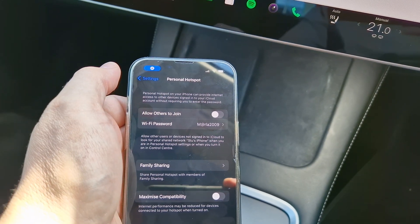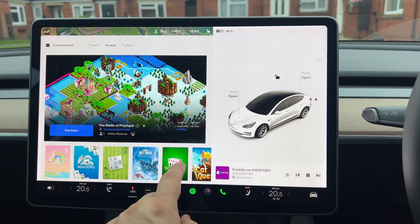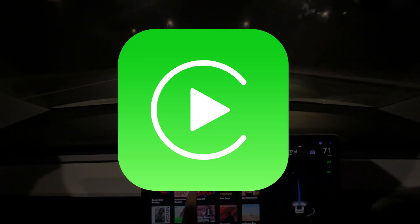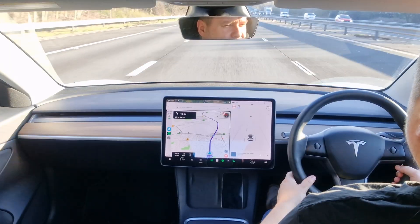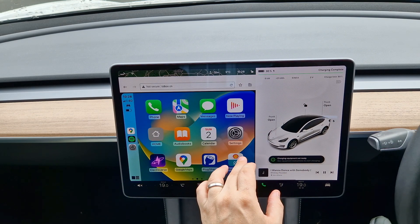Maybe you want access to more charging apps. Maybe the car you had previously had a good interaction like CarPlay. So what if you could have all of that? What if you could run Tesla OS and CarPlay at the same time? Say Tesla CarPlay. Well, you can. Today I want to demonstrate how you can achieve this in an effortless, slick, and user-friendly way which anyone can install.